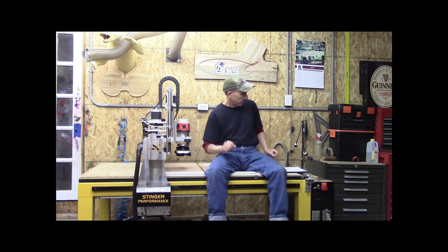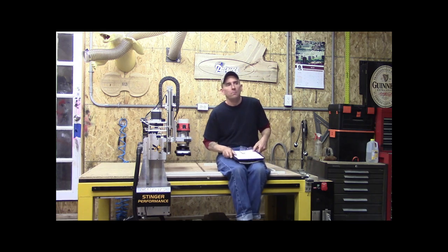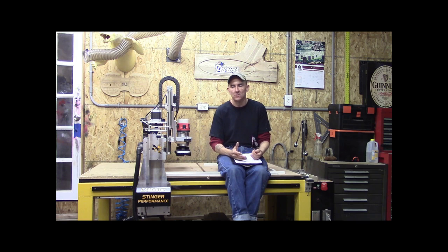Going forward, we had mentioned earlier — I run Vcarve Pro and the control package that came with this machine was WinCNC. I know some of you guys are running Mach 3. I don't know anything about Mach 3 and I don't have any input for you on it. I'm just here to discuss WinCNC, and a very small piece of it, because I'm guilty of not reading the full owner's manual on it myself.